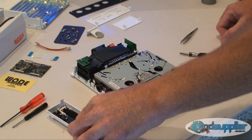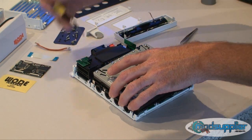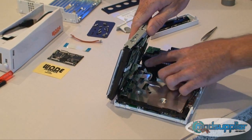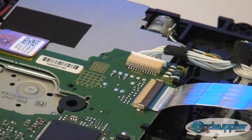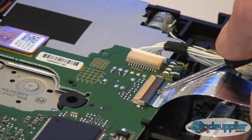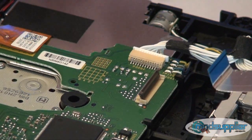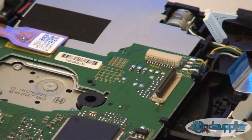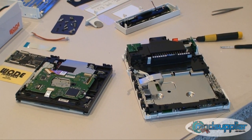Once the screws are out, it's safe to fold the DVD drive over. Disconnect the ribbon cable and the power cable from the drive. Note that the ribbon cable has a fold-up flap — just use your fingernail or the flathead screwdriver, and be very gentle with this, as if you break it, it's a costly repair. Once the cable is removed, disconnect the power cable and the drive is removed. Now we'll prepare the Wii to put the chip in place.